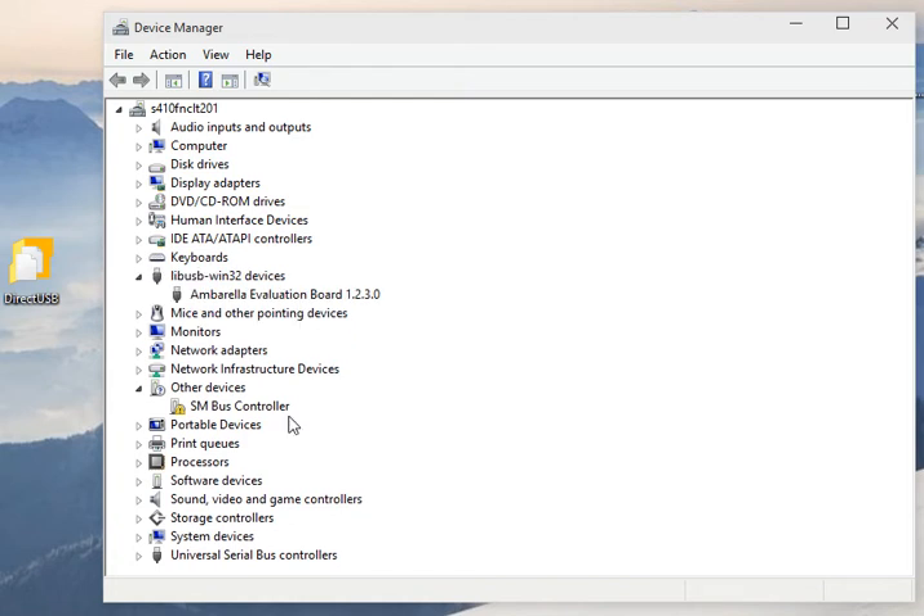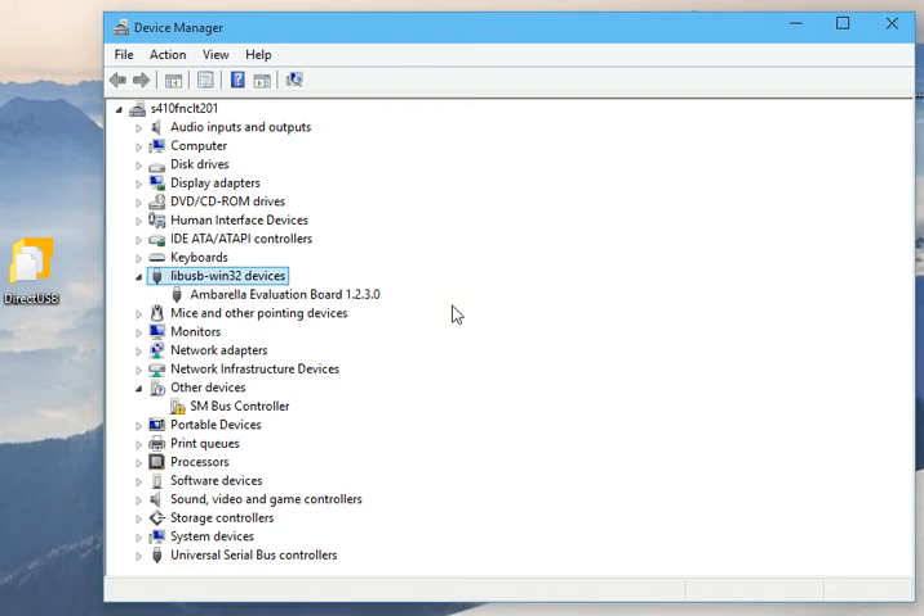There we go — we've got this LibWin32 device, which is the Ambarella Evaluation Board. The first time you do this, you need to boot up Windows with driver signature enforcement turned off. It's quite simple — just look in your startup options or search on Google for your version of Windows. On Windows 10, you go to Start, Settings, then Recovery Options. It boots up again, press 7, and that disables driver signature enforcement.